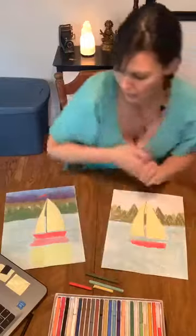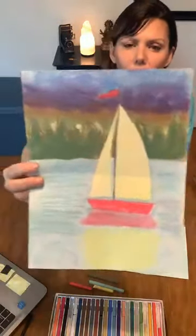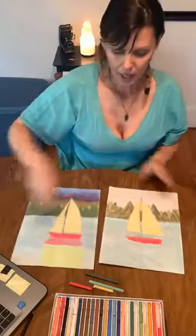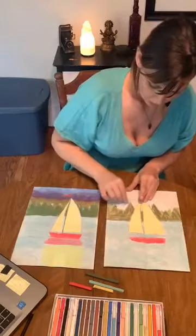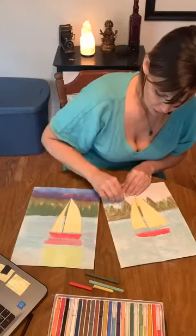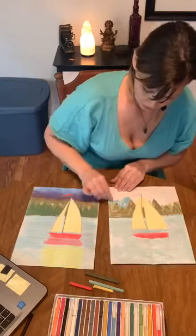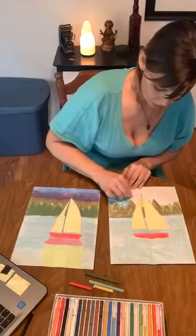And then for the sky, if you look at my original, I was messing around with colors — I was thinking a sunset might be nice — but you could really make it any color. I think for the sake of time I will just make my sky a light blue color. But if you've watched any of my videos in the past, you know that I always talk about how skies are not always blue. They're oftentimes all different colors: orange, purple, pink, yellow.